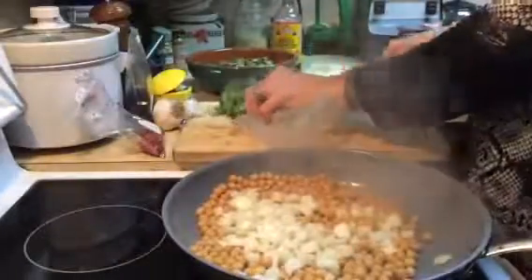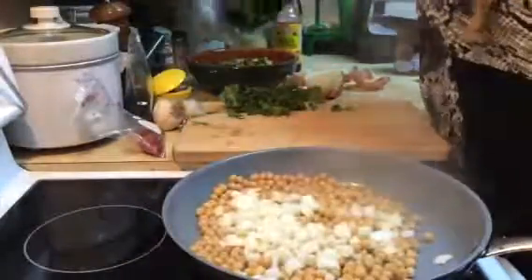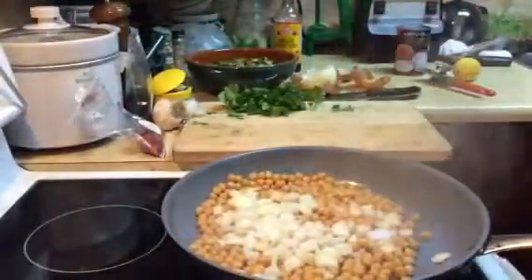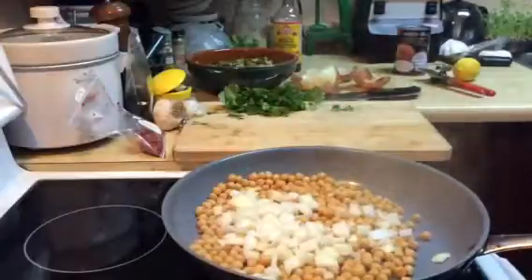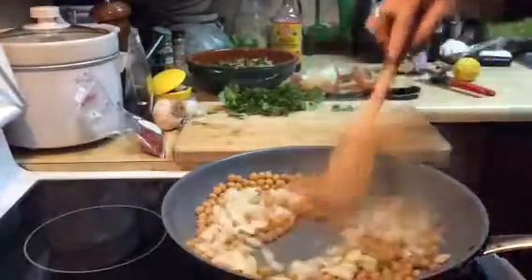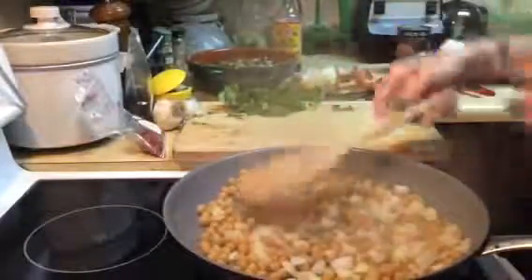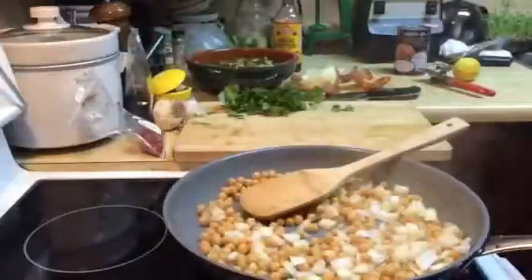And a little bit of cilantro — I'm not going to put that in quite yet. I'm going to get my onions to where they're starting to cook a little bit. Smells lovely with the garbanzo beans.